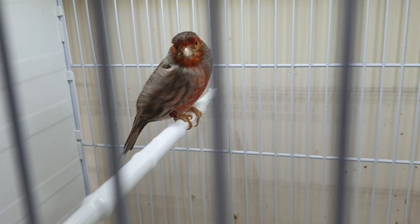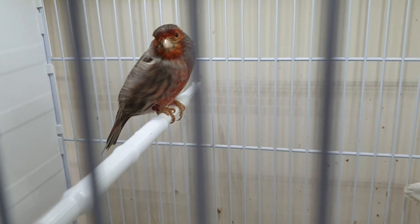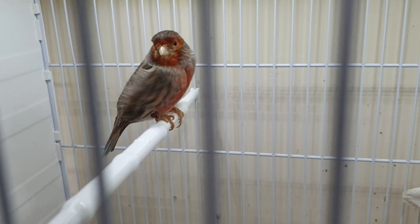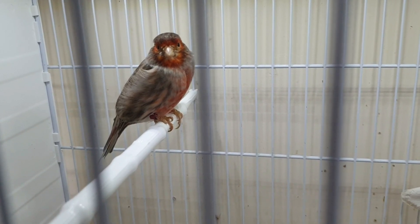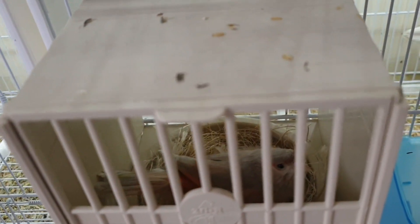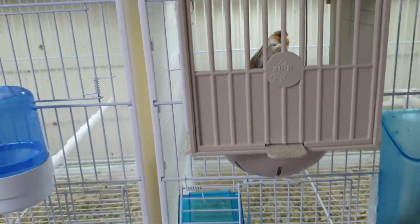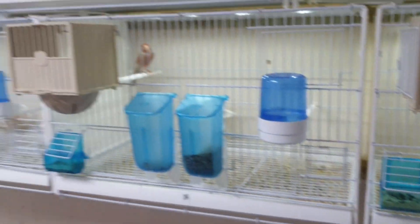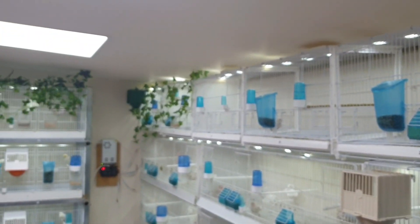In cage twenty-six you've got the classic male — that's the red jasp, red brown jasp mosaic. That's the cock I bred two years ago. He's with the single factor hen that I've had for a couple of years and she's sitting on five eggs. So yeah, that's the bird room at the moment.